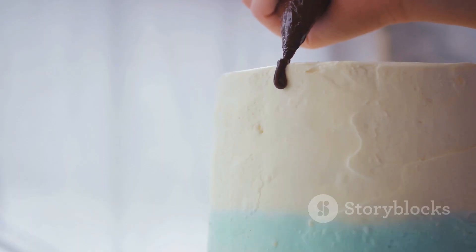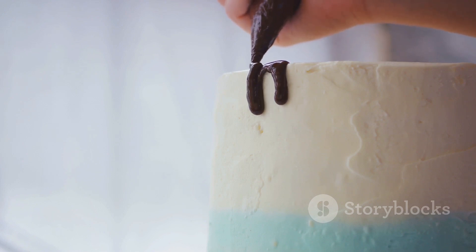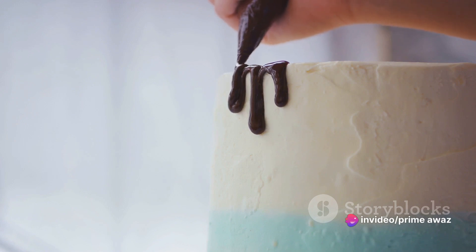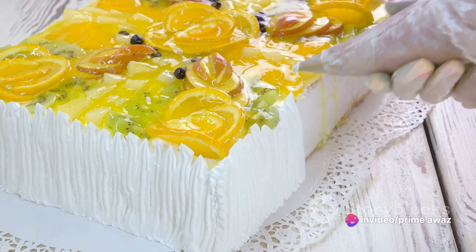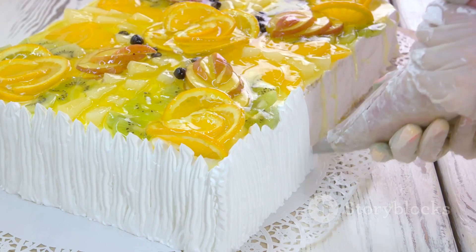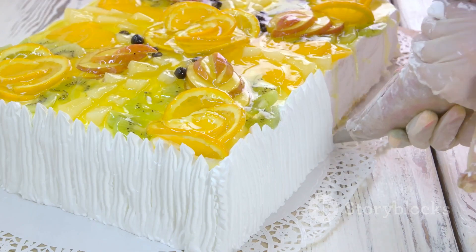But wait, we're not done yet. It's time to add the crowning glory. Whip up some cream until it forms soft peaks and spread it over the top layer of ice cream. Now, unleash your creativity — sprinkle some crushed cookies, drizzle some chocolate sauce, scatter some colorful sprinkles, or even arrange fresh fruits. The choice is yours.